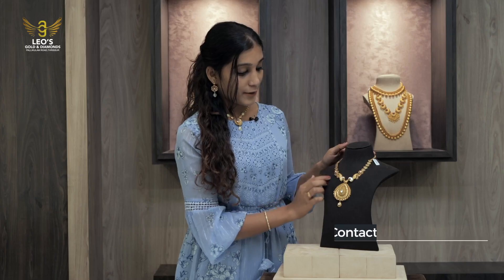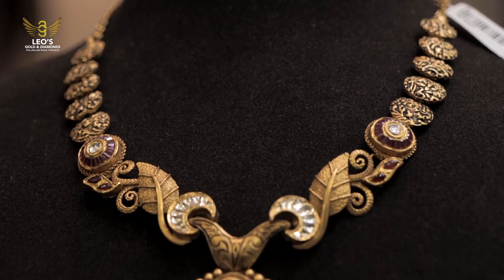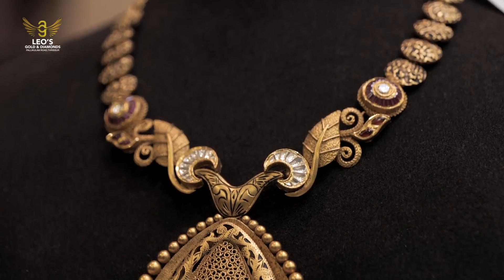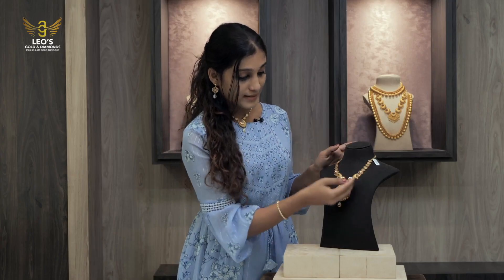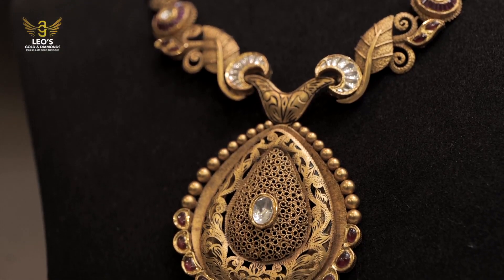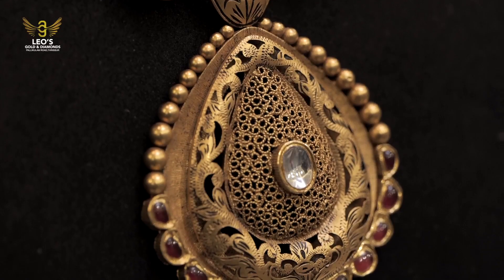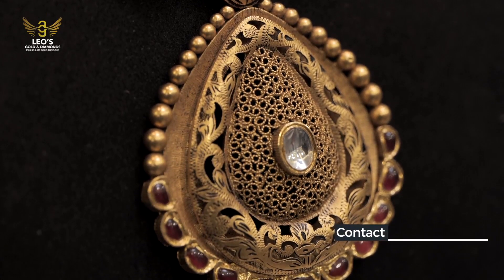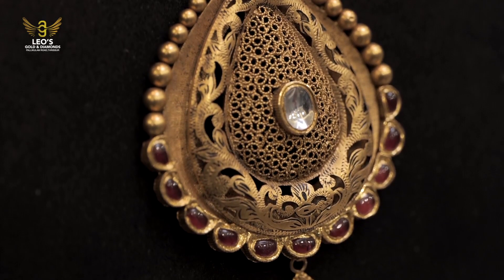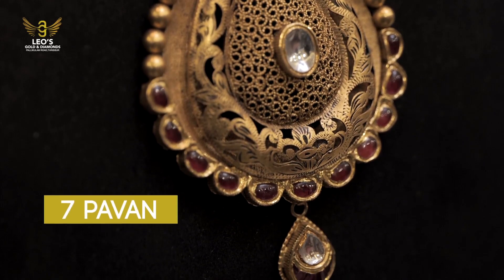We have made some cam stones. We have made a middle light and white stone. We have made a design of a leaf with a matte finish. We have made some white stones and a highlight. We have made some waxes. We have made some hanging and white stones. We have made a necklace.